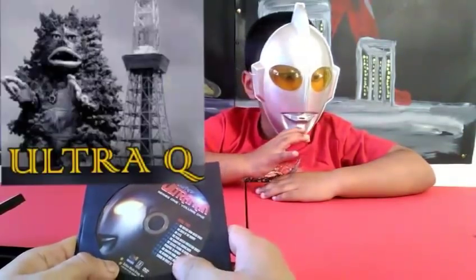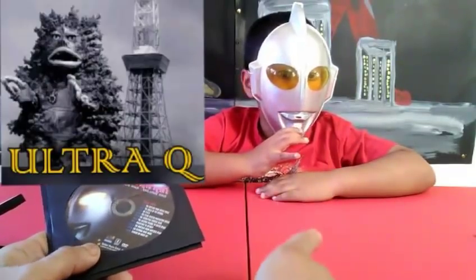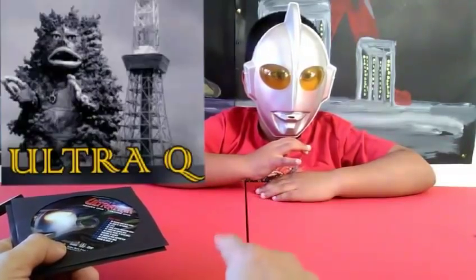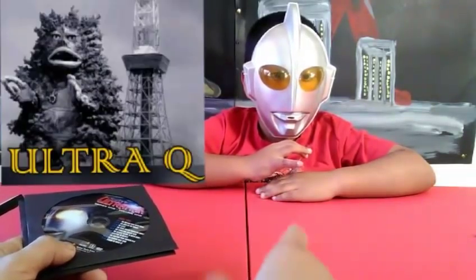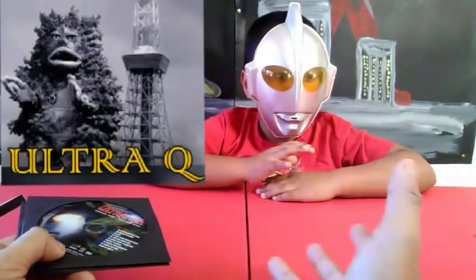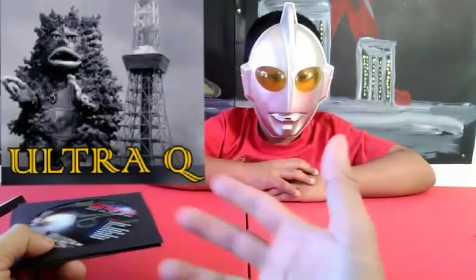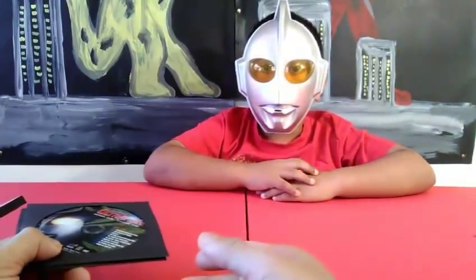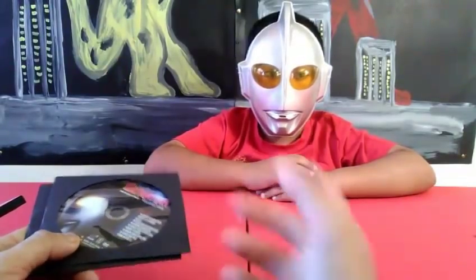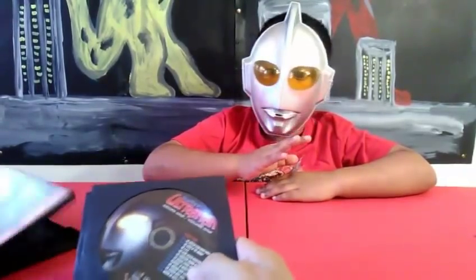Before Ultraman aired, around 1965, there was Ultra Q — I think that was the first appearance of Ultraman. In one of those episodes of Ultra Q, Ultraman made his first appearance. Ultra Q at that time was in black and white — it was a series featuring different kinds of monsters fighting each other. That's when Ultraman was born after that.